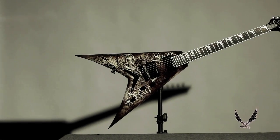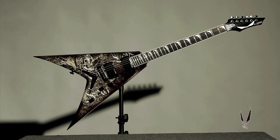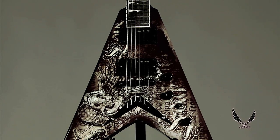Strap on the Vehement Fear and show your reverence to the rock gods that be. Designed in conjunction with the metal master himself, the Dean Dave Mustaine Signature Vehement Fear electric guitar is an axe worthy of the one whose name it bears.